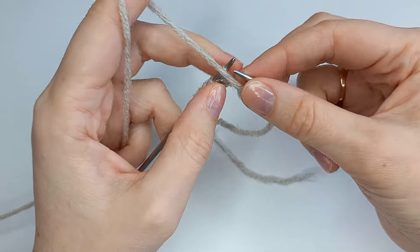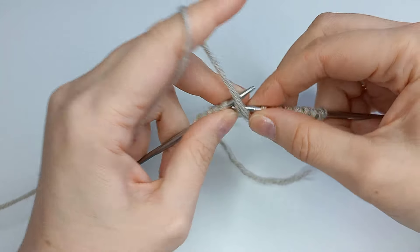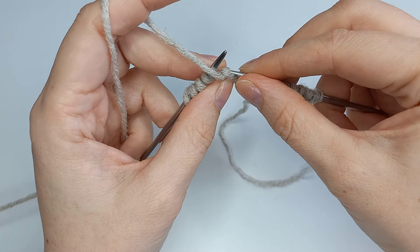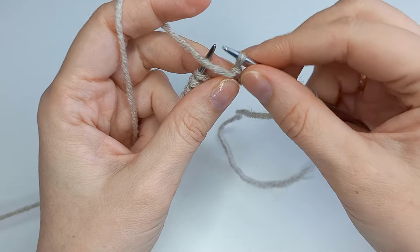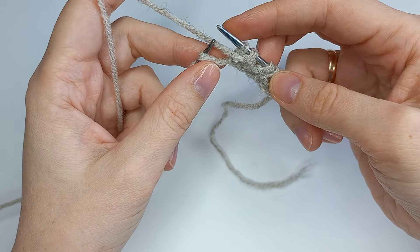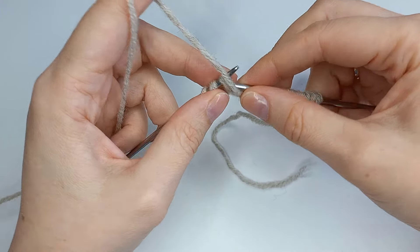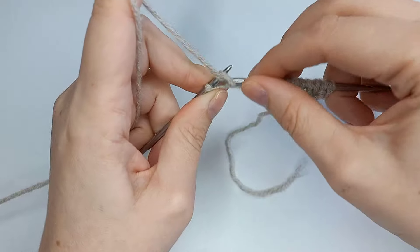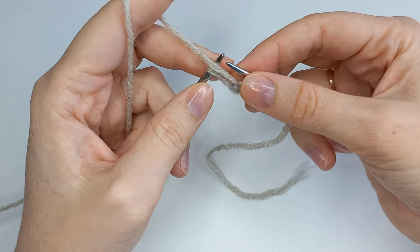И 2 изнаночные, и последний раппорт — изнаночная. Далее петлю мы переснимаем на правую спицу, нить перед работой, 2 изнаночные и кромочную вяжите как привыкли — либо лицевой, либо изнаночной.